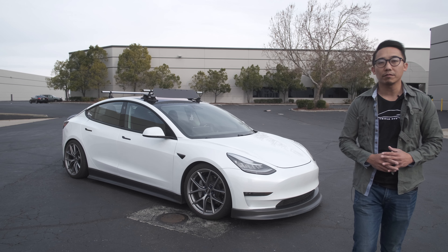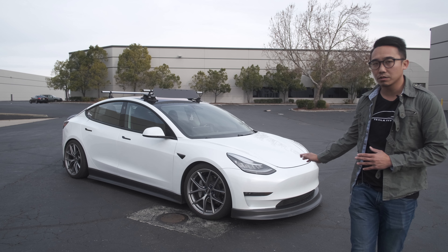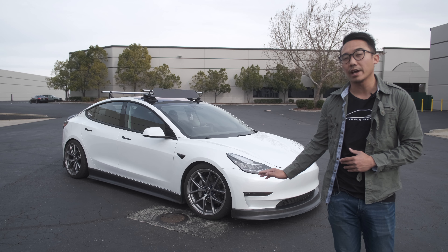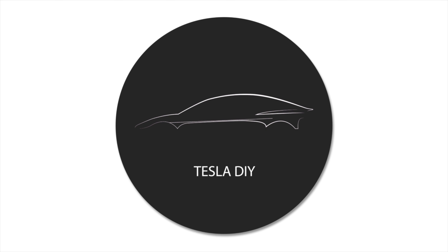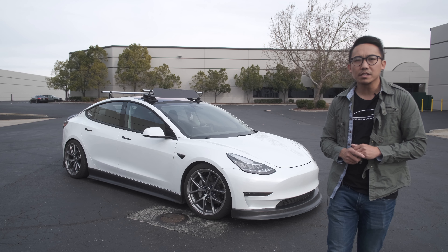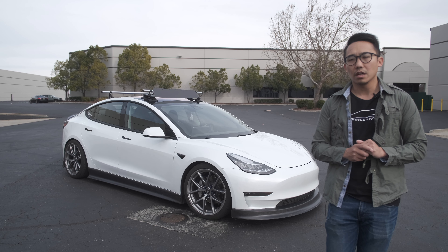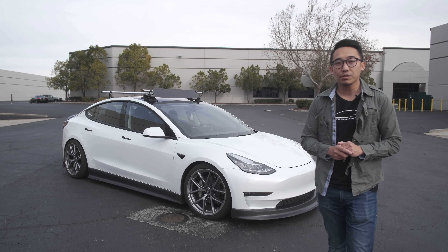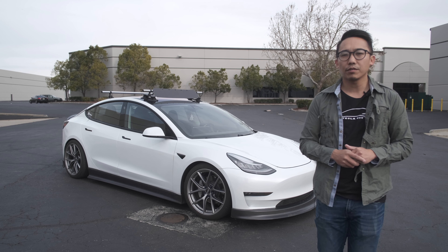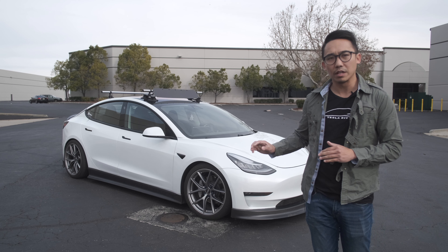Hello and welcome back. This is Perry from Tesla DIY. Today I'm going to go over what I've done so far to the car from the past year and a half. It's been about a year and eight months since I took delivery of this car, and since then I have done some modifications as well as accessories, and I figured it's about time to talk about what I have installed.